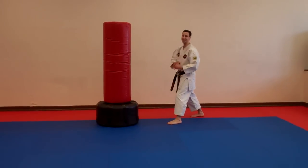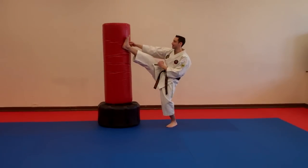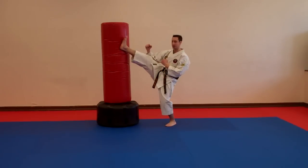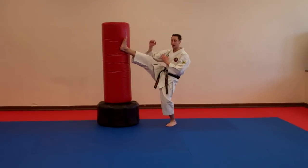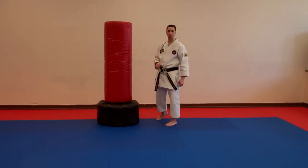From this point, I'm going to extend my leg out. Knee up, extend. I hit with the blade of my foot and my toes up, and I try to lean my body forward. I lean my weight forward, my body forward, because I want to hurt.